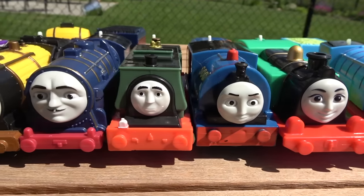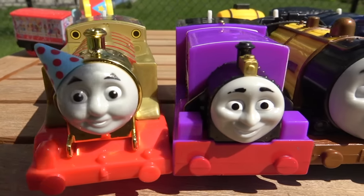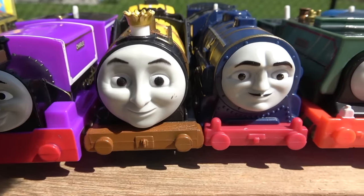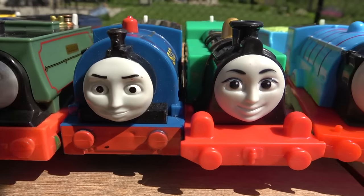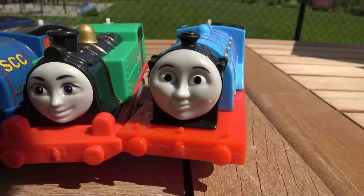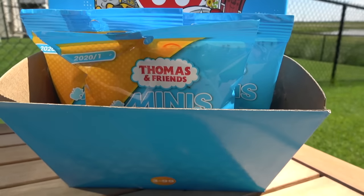Welcome to second round action, folks! Very interesting lineup, as Golden Thomas, Charlie, Stephen, Lorenzo, Samson, Timothy, Gina, and Neon Edward remain, competing for that Thomas Minis blind bag! Lots of fun here, folks!